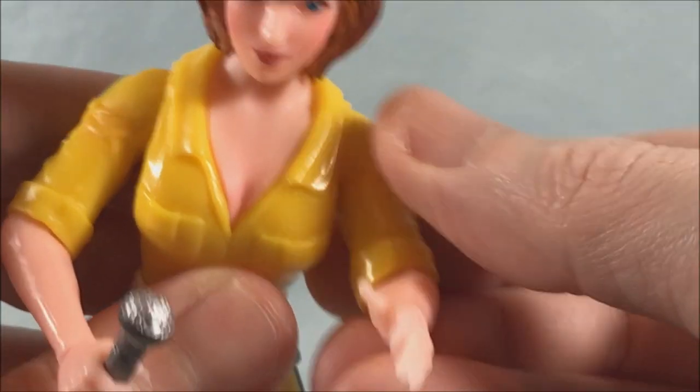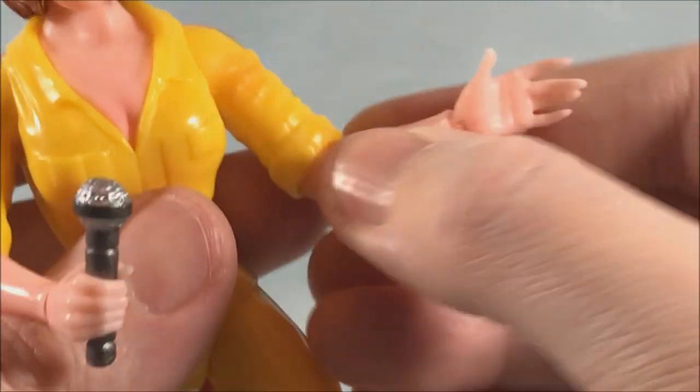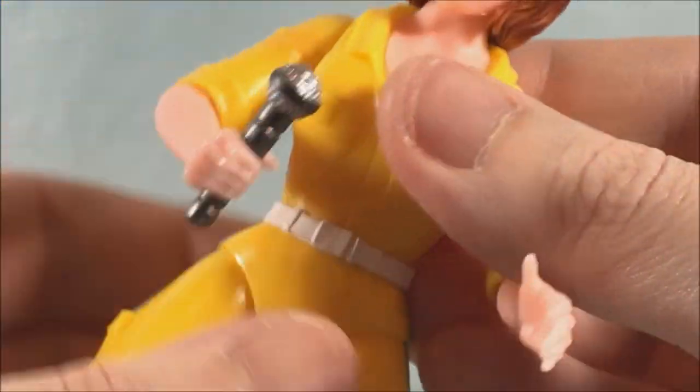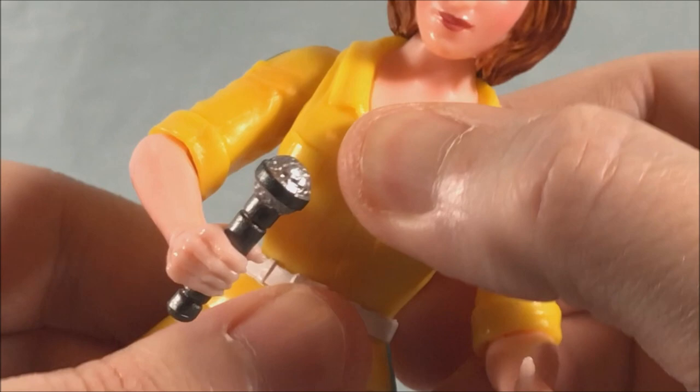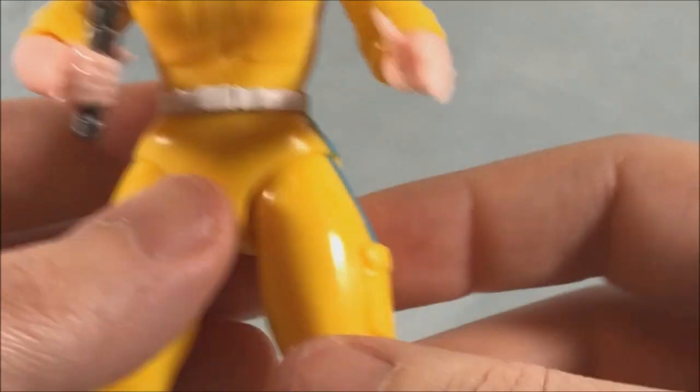You have a nice hinge in the shoulder as well as a rotation. You have a hinge and a rotation in the elbow and a hinge and rotation in the wrist. In the waist you have a swivel — I was trying to see if there's some front-to-back movement but there's really not. It's just a swivel side to side.